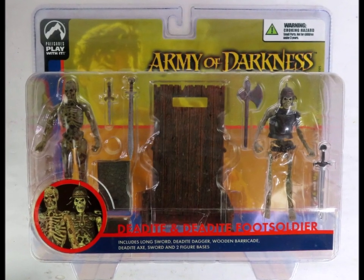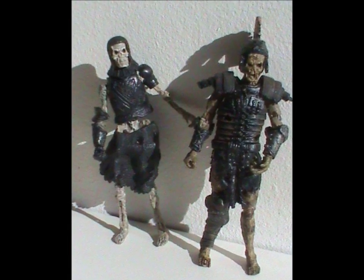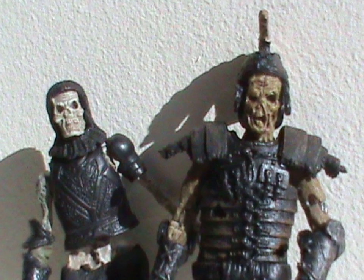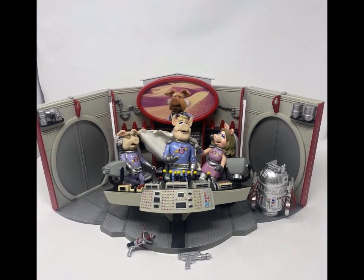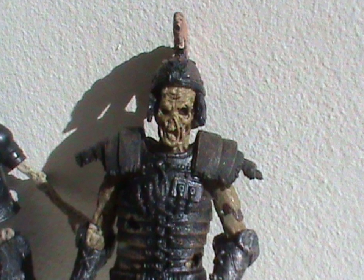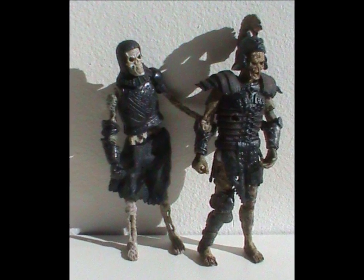They did end on a high note though! With this series of Army of Darkness figures based on the movie — the third in the Evil Dead series and my personal favorite! The figures we're particularly looking at today are the Dead-Eyed Pikeman and Dead-Eyed Centurion. Dead-Eyed is what they called the undead in those movies. The detailing on these guys is incredible! Palisades wasn't a company that made toys for kids, but rather for adult collectors. On the one hand, you get very detailed sculpting collectors love. But on the other hand, it means they don't have sturdy construction for rugged play, so they tend to be quite fragile.